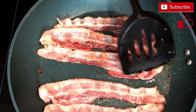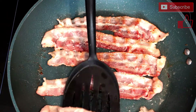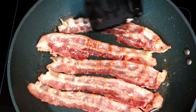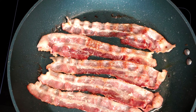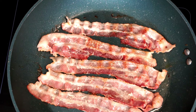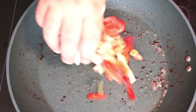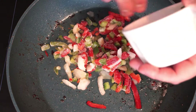Go ahead and flip your bacon as it's cooking, making sure you're getting it done on each side. You'll know when it's done because you'll see spots that look thoroughly cooked. Then remove it and set it to the side to cool.